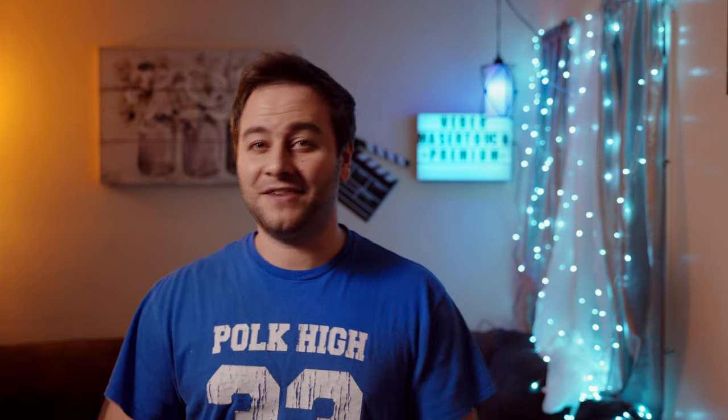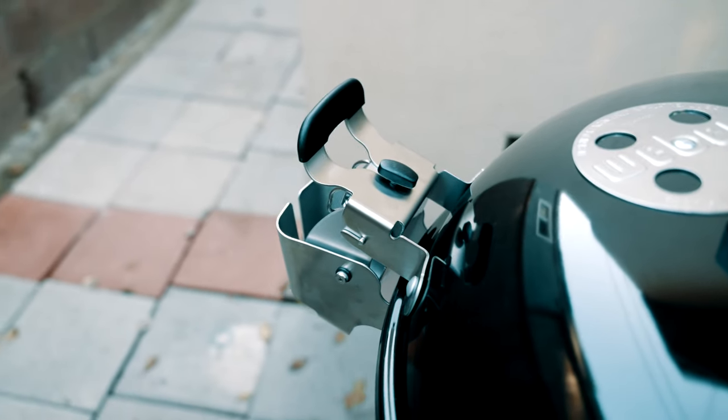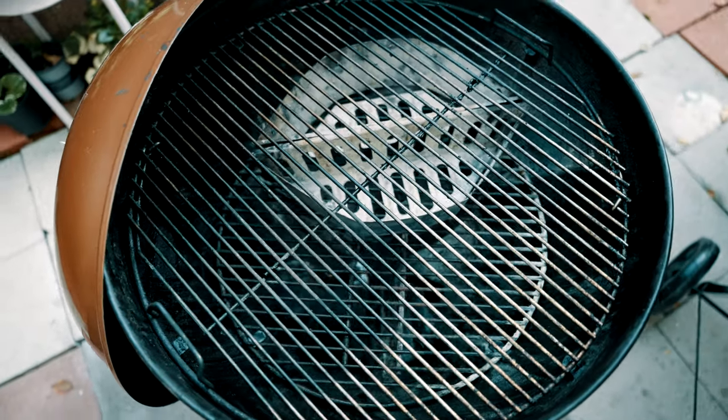What really got me was the new hinged lid design that everyone's talking about, which has its pros and cons. It's just better quality than the previous grill. For example, you get heavy-duty stainless steel grill grates and they still have the hinge design on both edges so you can add more fuel if you need to.